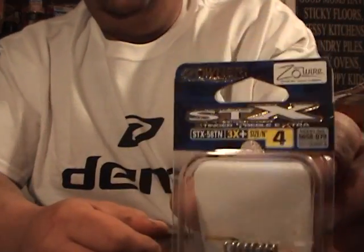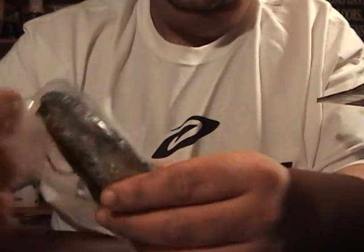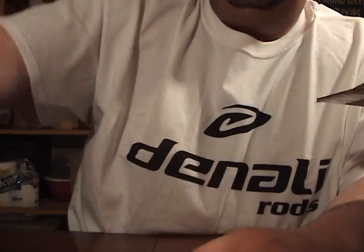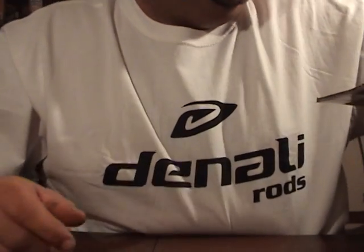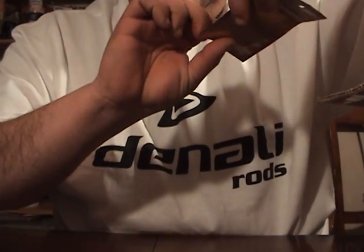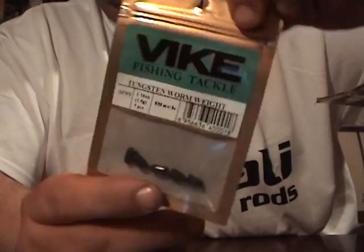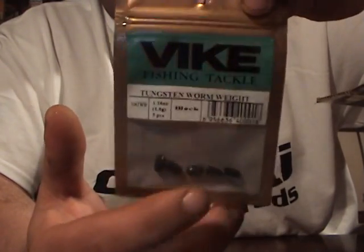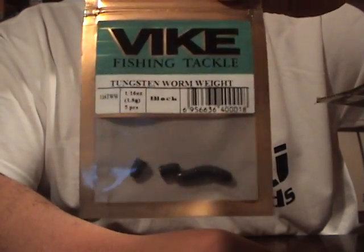Then I got some Owner Stinger Hooks — these are a size four. These are for the Huddlestons, to put down in the belly. I'll do a video on that modification too. I was running low on these. I got the Vike Worm Tungsten Worm Weight in sixteenth ounce. I like the sixteenth with a PTL 6-Stick with a little blade on the hook — that's kind of my go-to rig for the 6-Stick.